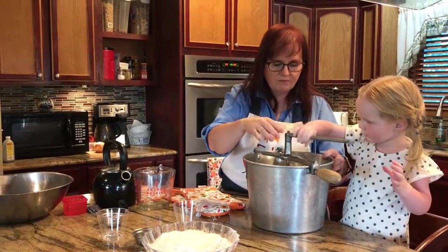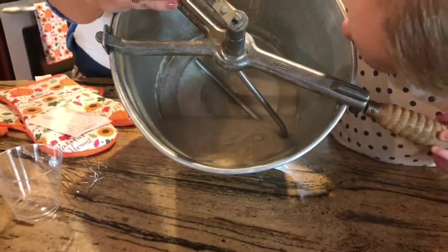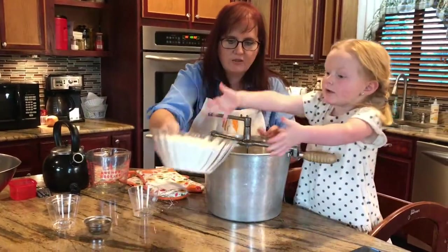Now you can see it's well mixed and it's no longer granules — it's dissolved. So now we can add our flour.